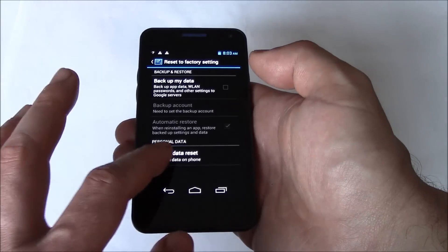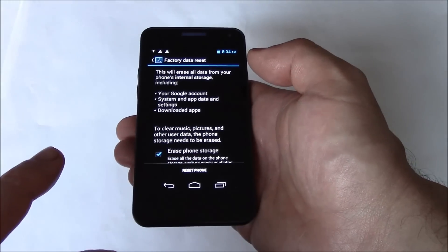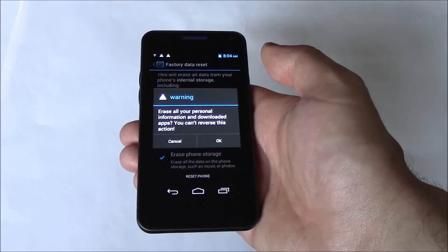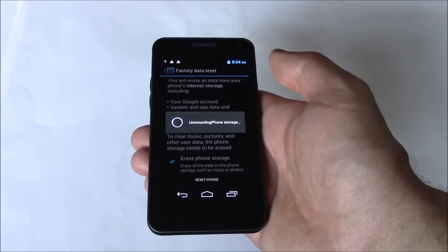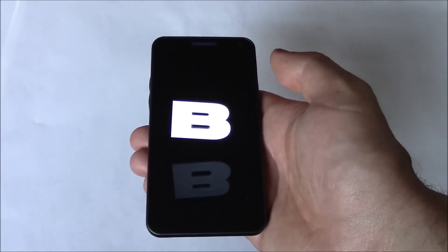Factory Data Reset. Erase Phone Storage. Reset Phone. OK. OK.